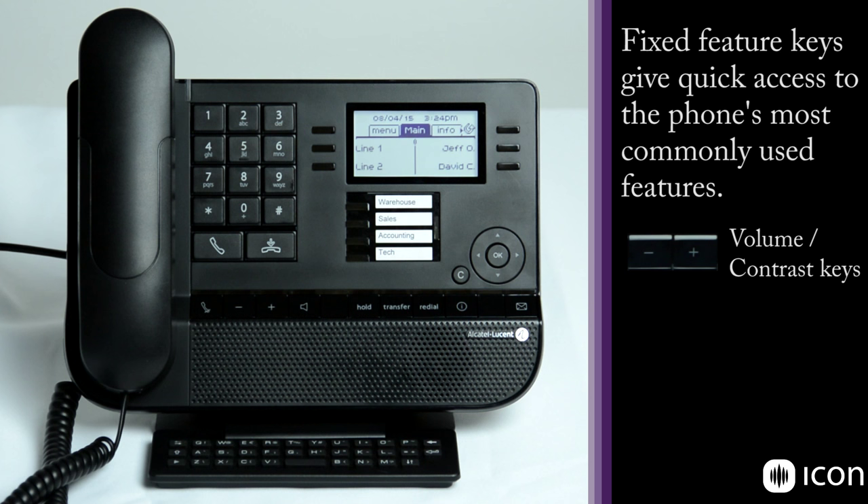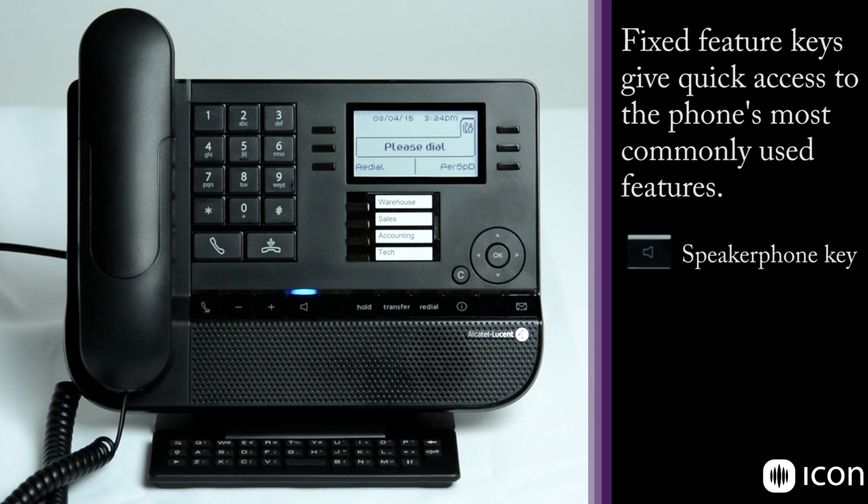Next we have our speakerphone. If you press that you'll be in speakerphone mode with full audio. The phone supports a wideband audio format, so it's a very rich speakerphone sound that works well in a small office. It would not necessarily be ideal for a larger conference room — in that case you might want a proprietary conference phone, or there is an audio booster that can plug into the 3.5mm headset jack to give you additional audio.